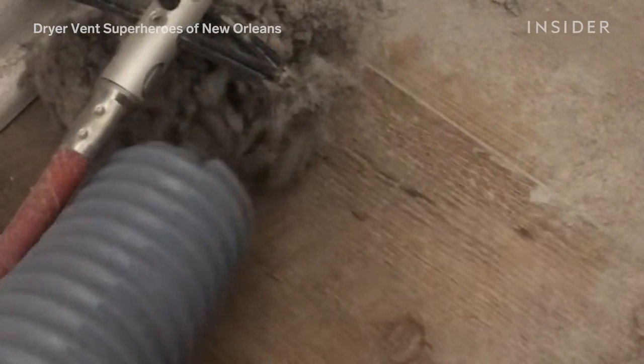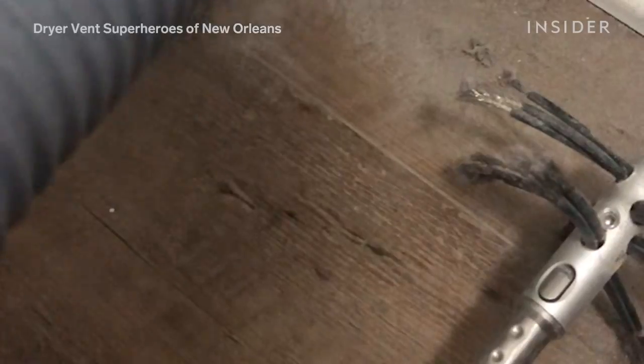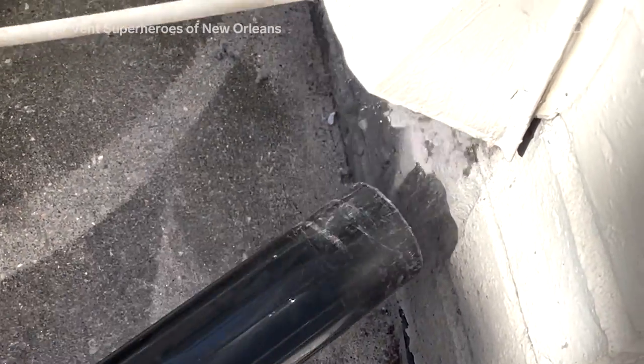When we take our HEPA filter vacuum cleaner, we make sure that no dust gets in the air for either us or the customer to breathe in. No cleaning solutions or chemicals — just the brushes and the HEPA filter vacuum cleaner really does the job.